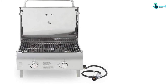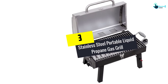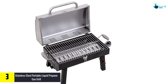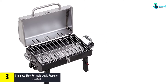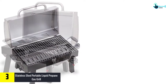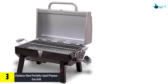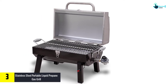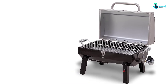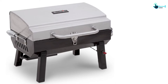At number 3, we have the stainless steel portable liquid propane gas grill. It features a 200 square inch cooking surface and a sturdy stainless steel construction that is easy to clean. It also includes stainless steel wire grates. The compact and lightweight design makes it highly portable, and heat-resistant handles prevent your hands from burning.